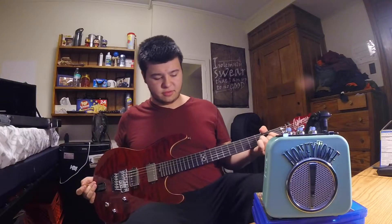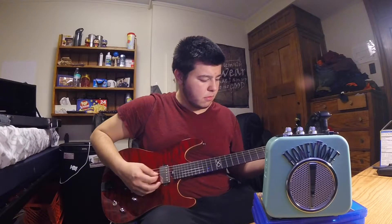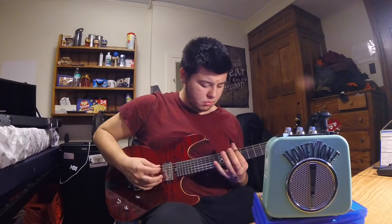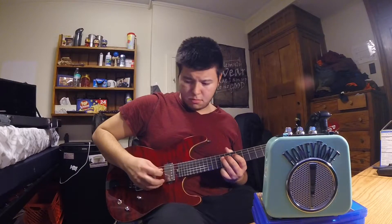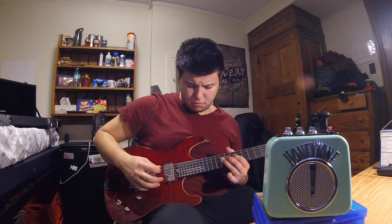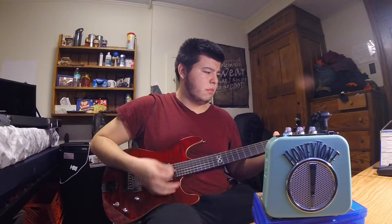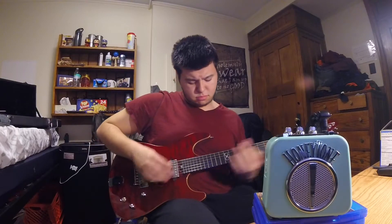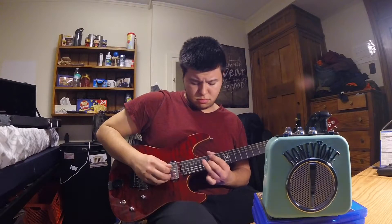And now for the chorus. Sounds pretty nice.